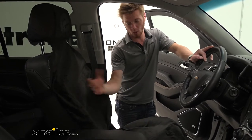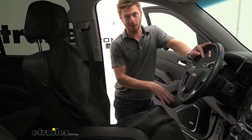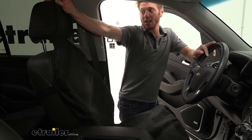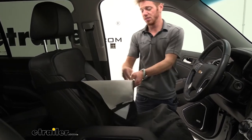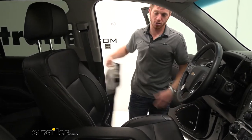It'll just go ahead and seep into the cover. And the nice thing about it is whenever we're done, you can go ahead and take the two to three seconds it'll take to take it off, and then just throw it in the wash.